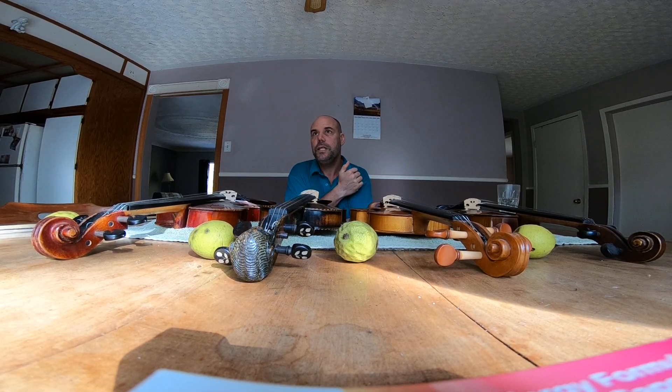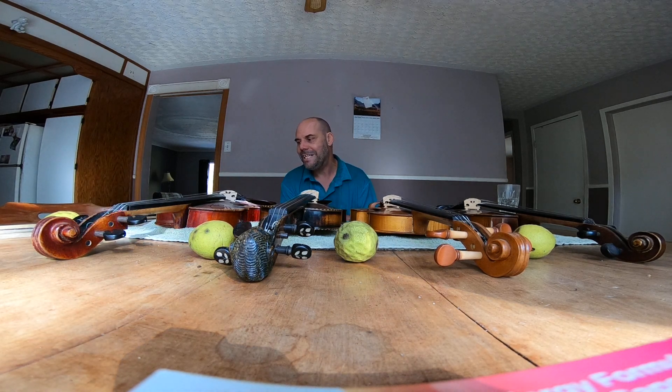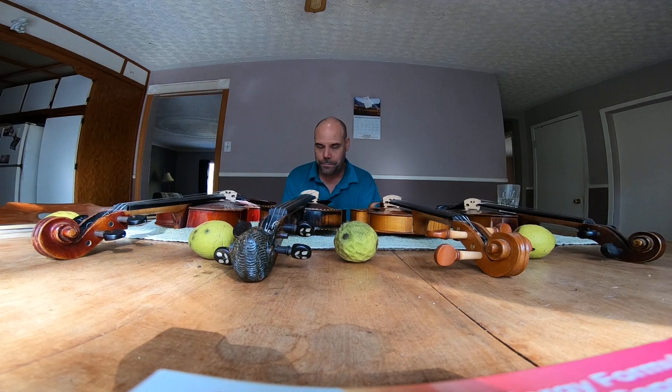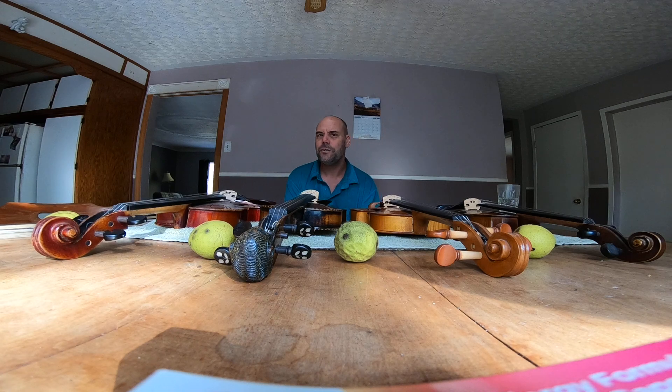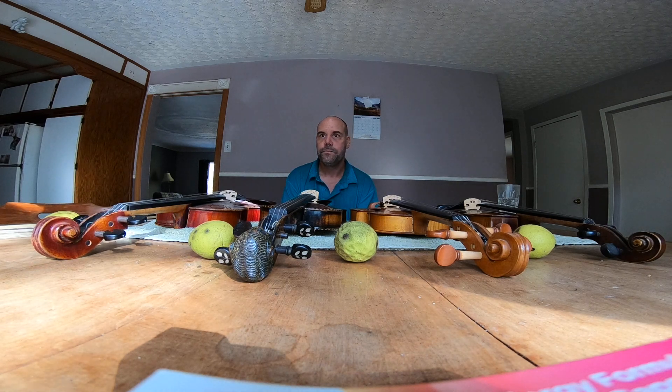It's not just the violin — there's the bow. Bow pricing is a scam too. I don't know if I've covered that in this round of videos, but it follows a similar pattern, and it's even more subjective with bows.